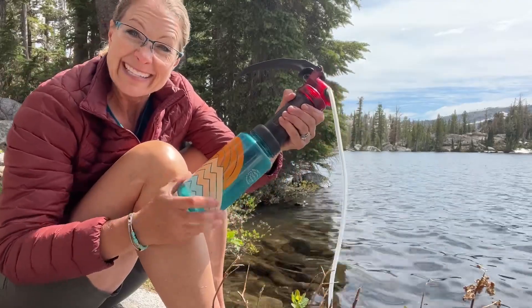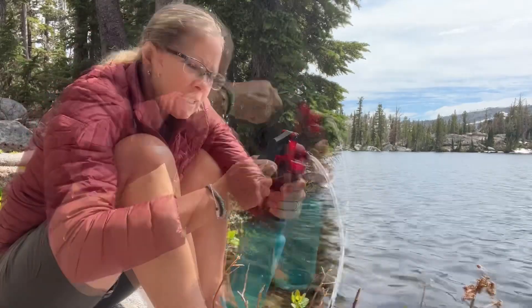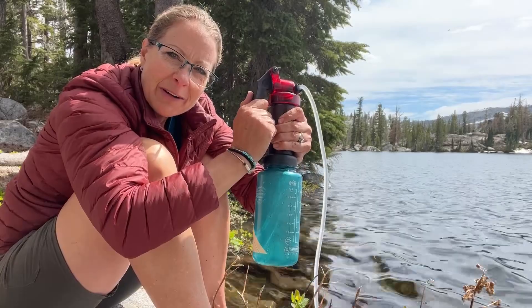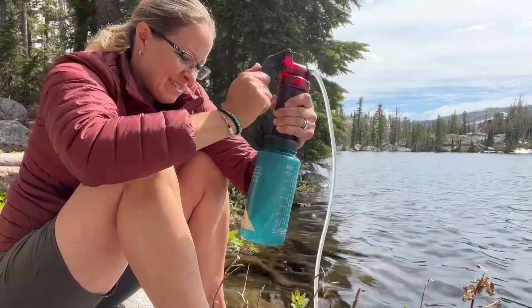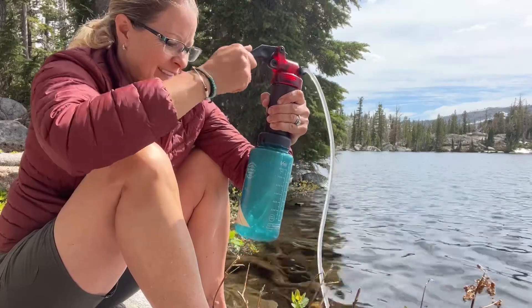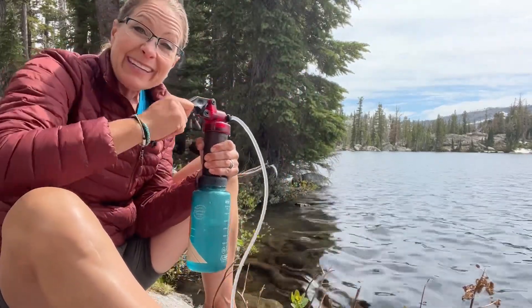It fits quite nicely like that. And then I have to work it. You see the water going in there? It's working! I feel so much safer knowing that I have filtered water. It's taken me a couple minutes, but I'm halfway done.